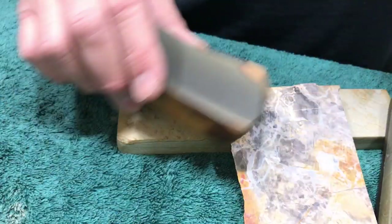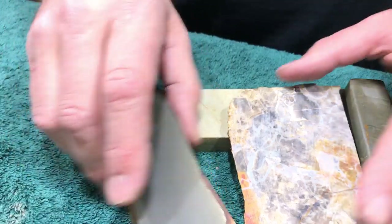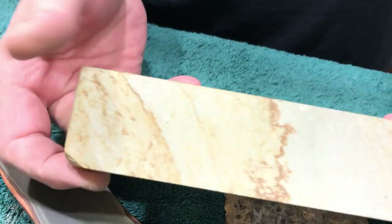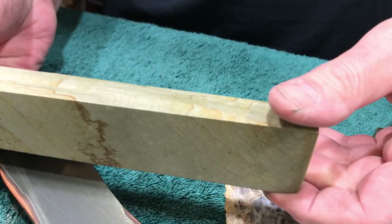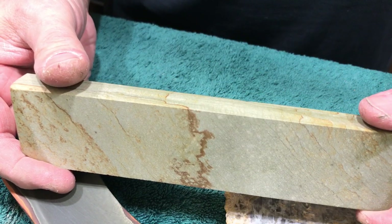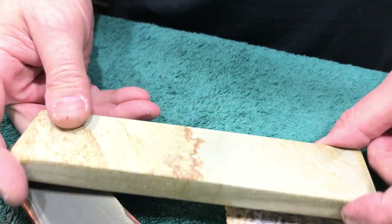Out of these stones here, this one I believe came from eBay. This is junk — a junk stone for honing. It's pretty to look at, but it's not a good hone at all.